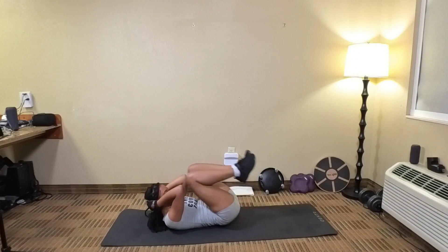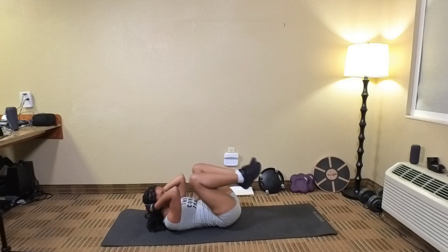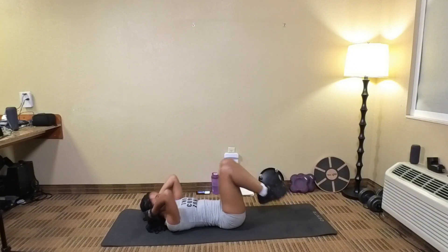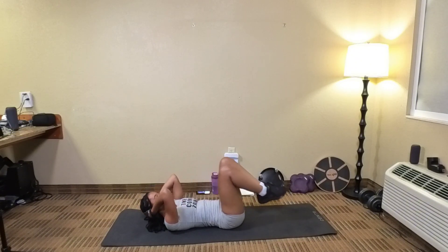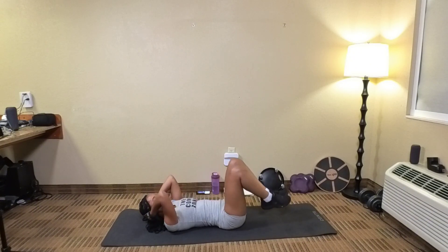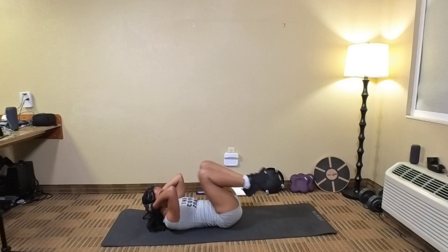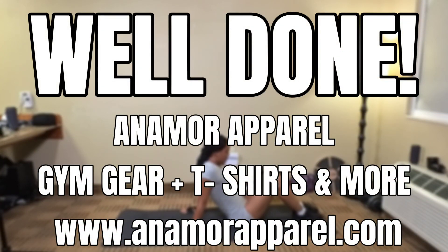And 1, 2, 3, 4, 5, 6, 7, 8, 9, 10, let's go, 11, 12, 13, 14, 15 — I know your abs are burning — 18, 19, 20, 1, 2, 3, 4, and 5. Good job, y'all. Good job, y'all.